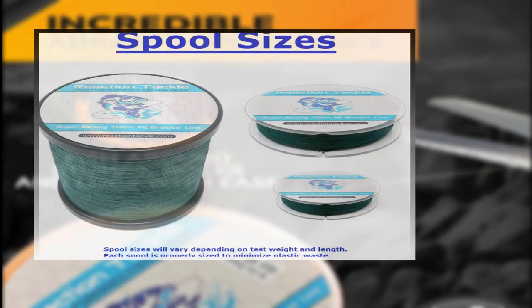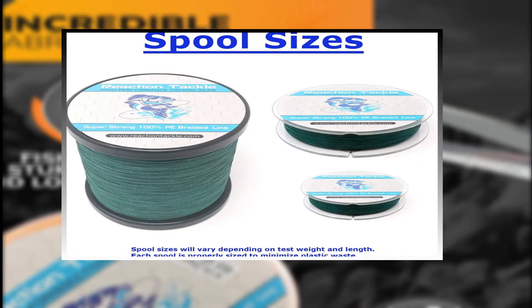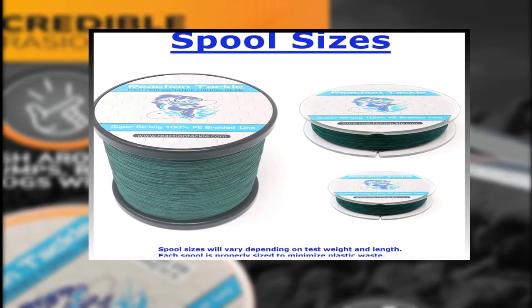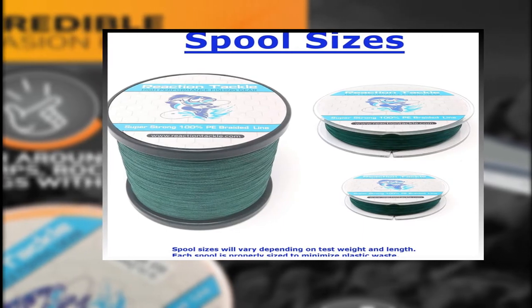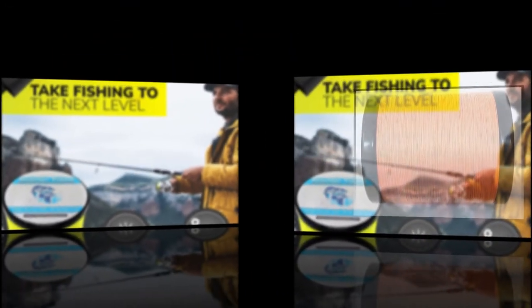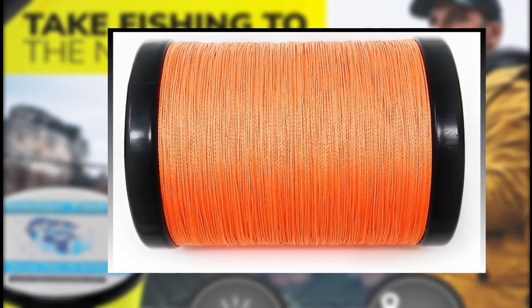Number 3: Reaction Tackle Braided Fishing Line. Are you searching for the best fishing line for your ordinary use? The Reaction Tackle Braided Fishing Line is perhaps the most ideal decision for you. This line makes certain to carry a grin to your face. To avoid scaring the fish away, it has a smaller diameter compared to other fishing lines.